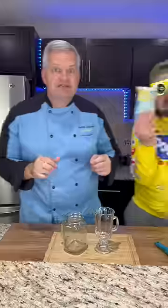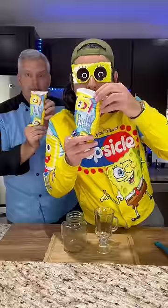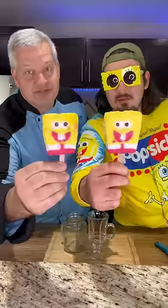Today we're making Spongebob popsicle milkshakes, but first we gotta see if they're perfect. Why does it have one tooth? My tooth's bigger than yours.